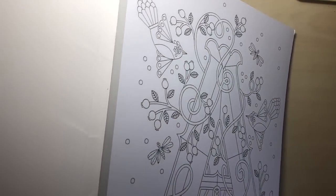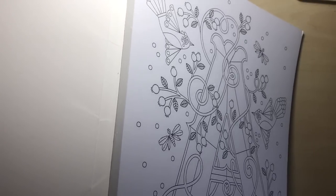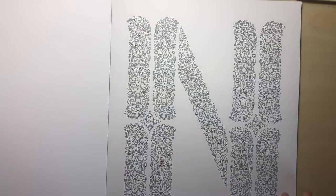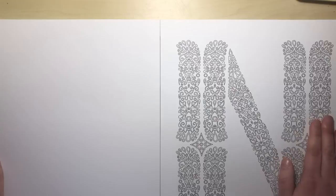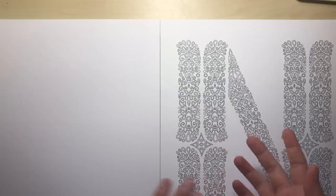Now I'm going to try and attempt to show you the binding here. This is a lay flat special glue binding. So no matter where you are in the book — for instance, let's flip to N, it's about halfway — it lays completely flat, so you've got no issues with the pages sort of curling and trying to flip back when you're colouring.